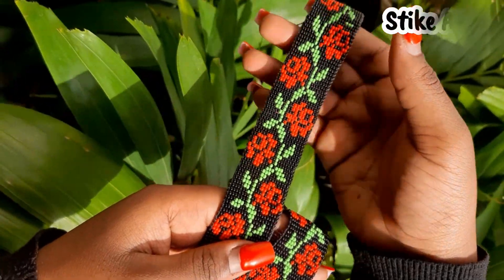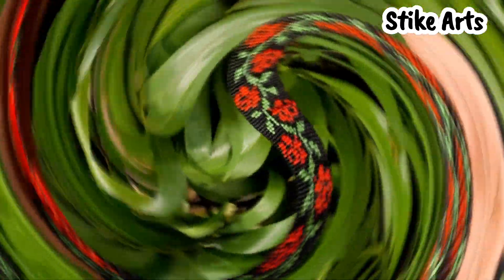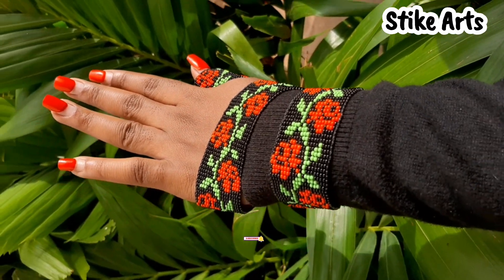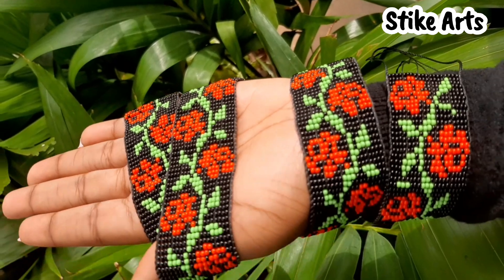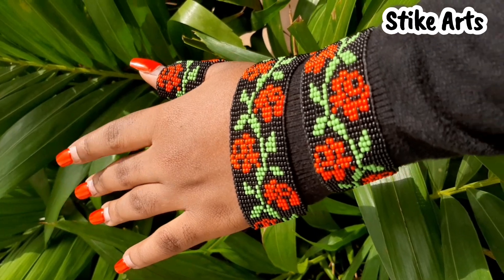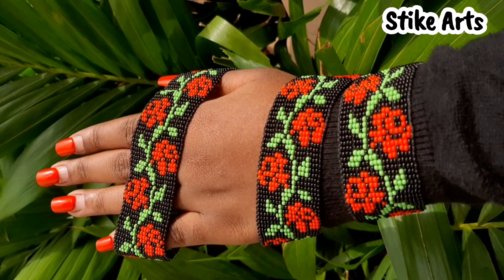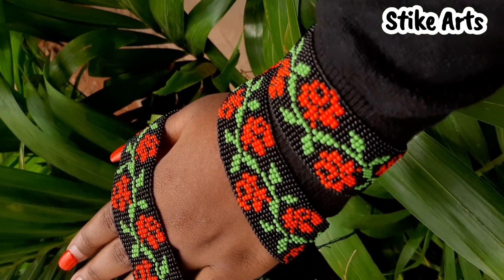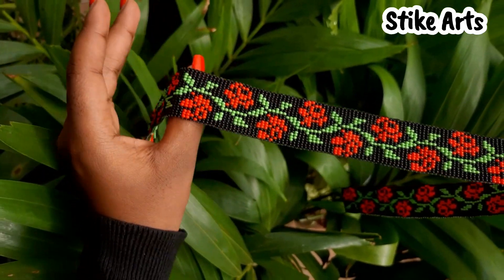Hello guys and welcome to today's video. If you're new here, kindly don't forget to hit that subscribe button, turn on the notification bell, and tell a friend to come check out what we have here. Today we are showing you this very beautiful beaded rose-themed belt that's been made out of the loom pattern, endowed in the beautiful black, red, and green colors.